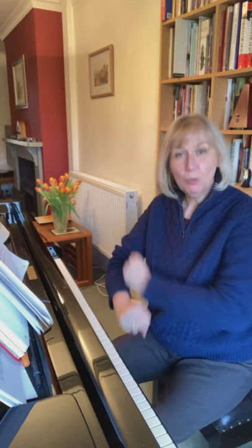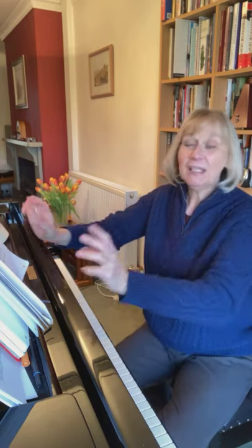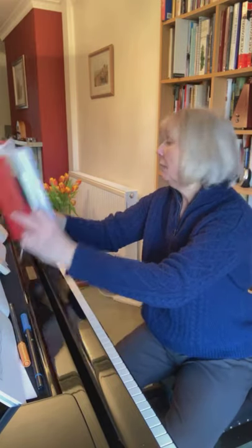Scales and the benefits of playing them much more and practicing them hands separately, because actually in the repertoire — I don't know whether you recognize that, but that was the first movement of Beethoven's Sonata in E major, Op. 14, No. 1. In the repertoire, we often get scales played by one hand rather than by two hands.